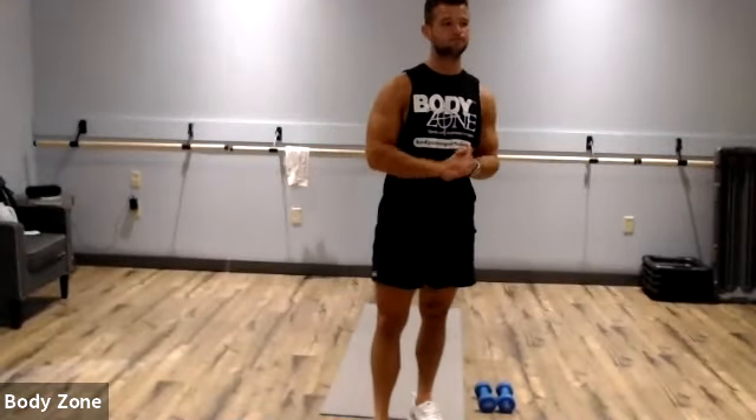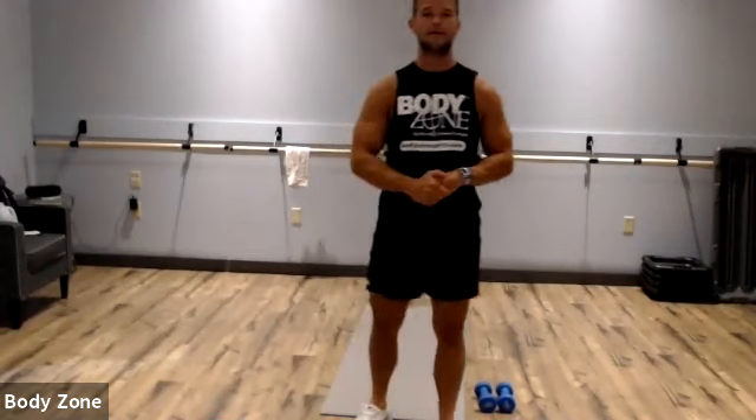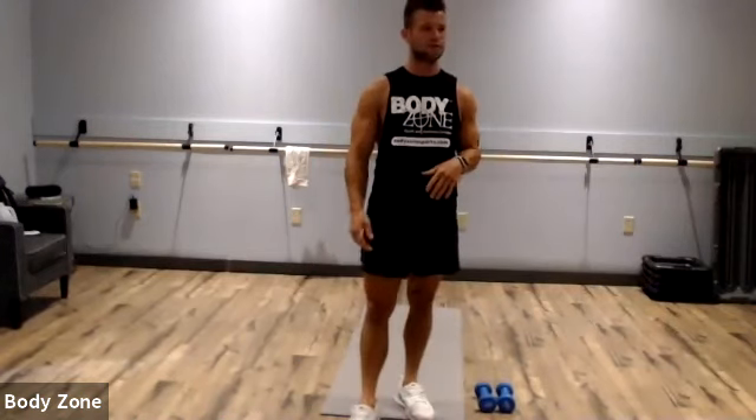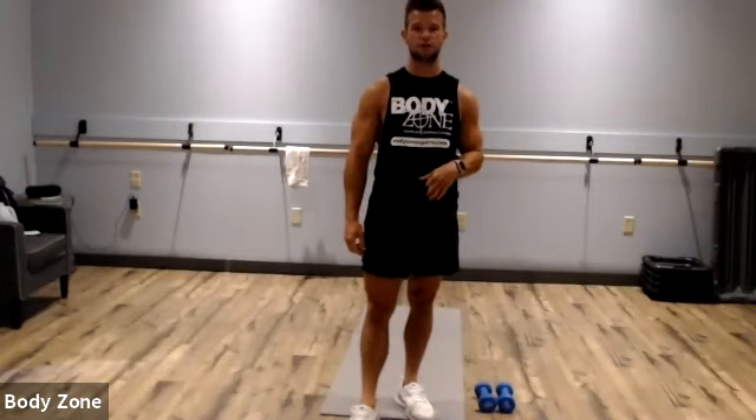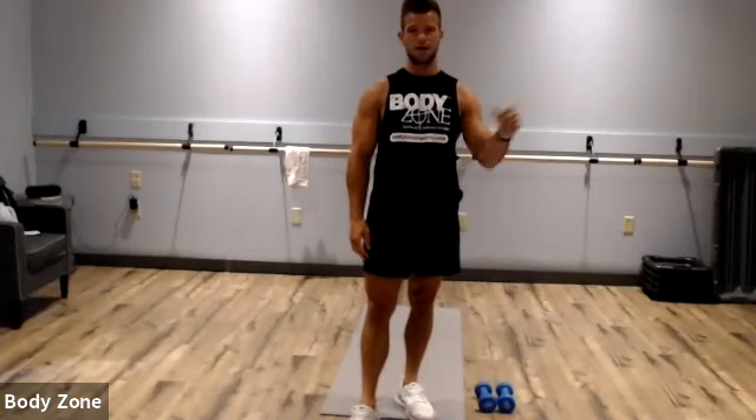Good morning. I'm Connor Saucer, Body's Own Personal Trainer. Today I'm coming at you with a 30-minute HIIT workout, just like last week, but a little bit different format. This week I have six exercises, and we're going to go through that five times for a total of 30 minutes. I'll warm us up a little bit here, and then I'll go over the exercises.